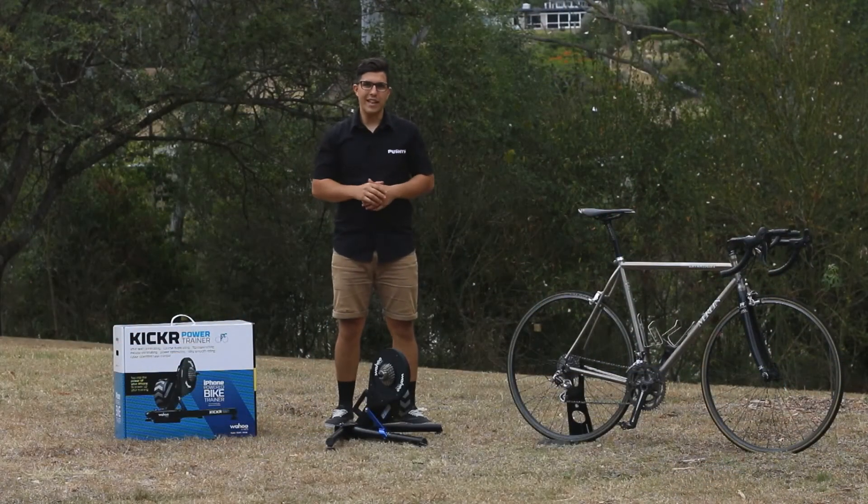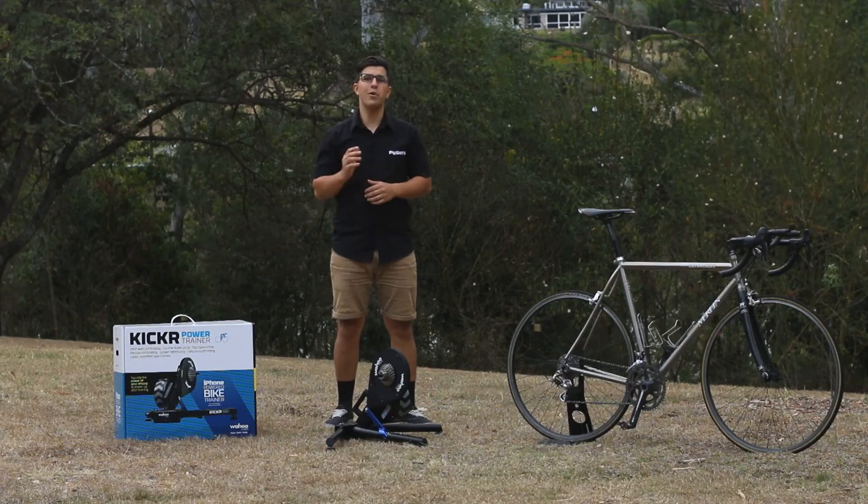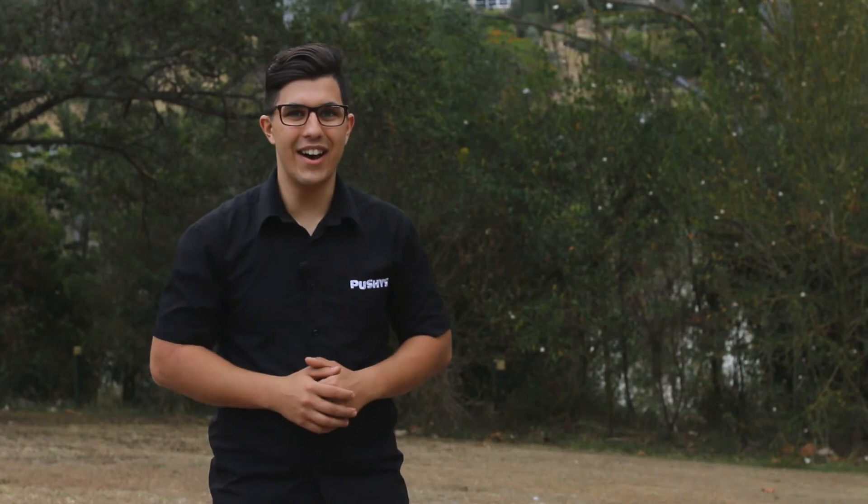If you would like to learn more about this impressive home trainer, please give us a call or jump onto pushys.com.au. Happy riding guys!